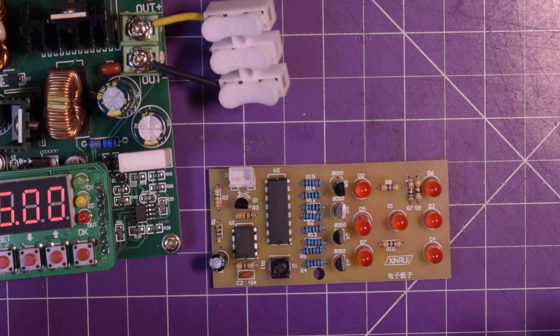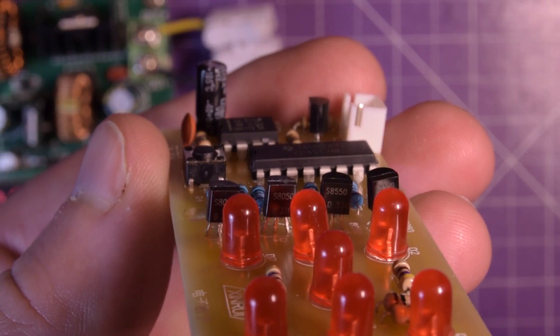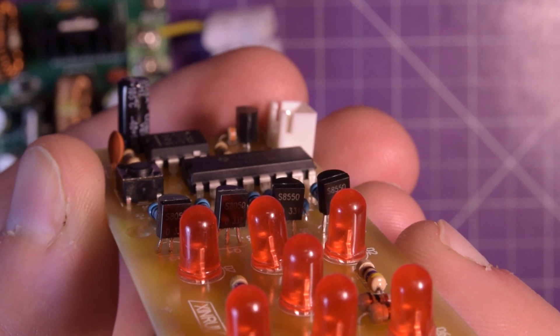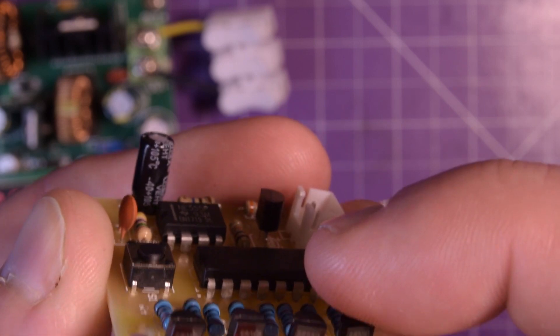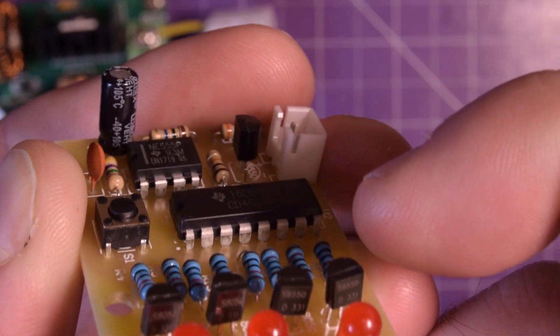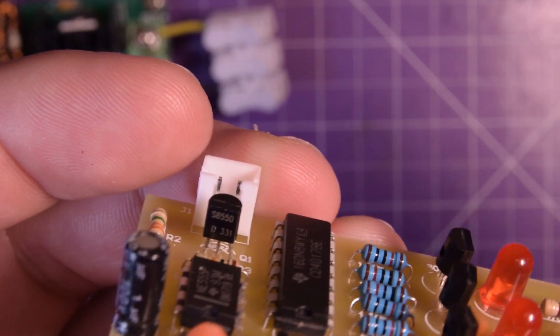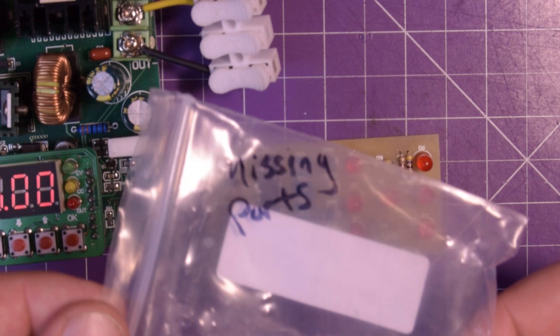Okay, some of you were probably yelling at the screen. Let me just bring this up here. I don't know if you can tell the markings on these ICs, but 8050, 8050 - it's supposed to be 8550. This one here: 8550. And this one here: 8550. All of these are supposed to be 8050s and this one is supposed to be the only 8550. So now I remember why I wrote 'missing parts'.